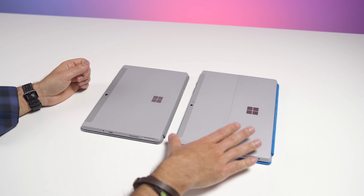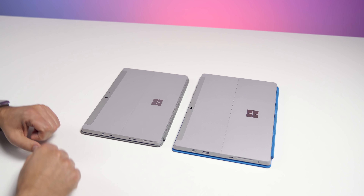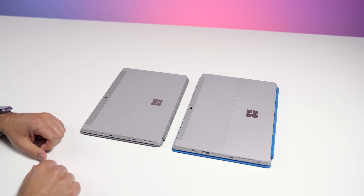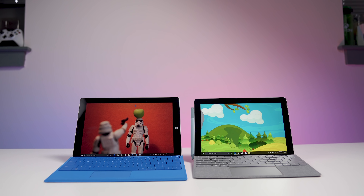So here we go — Surface 3 from 2015, Surface Go 2018. Obviously the Surface Go is going to be a big step down in size, but it actually makes it that much more adorable. It's a pretty cute device.